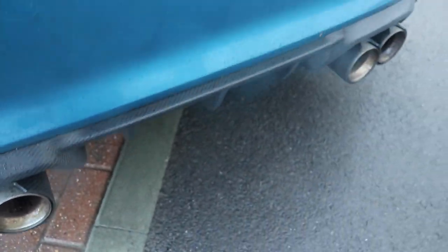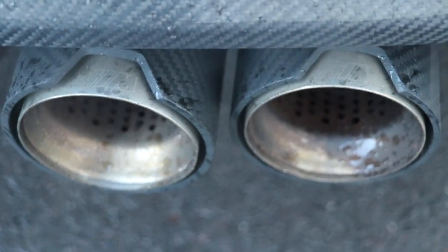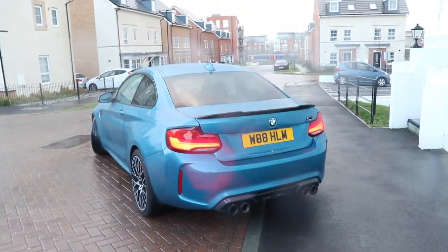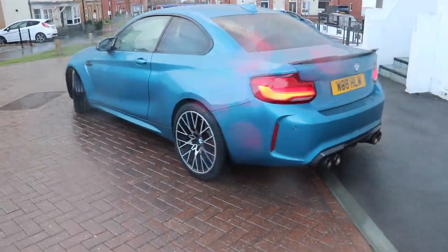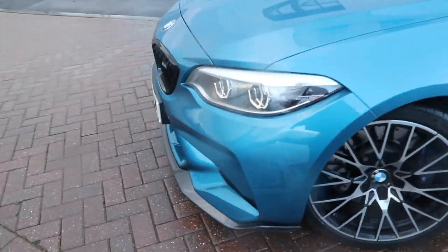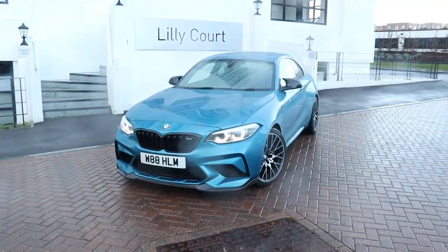If anyone knows how to clean these — maybe lemon juice or some carbonated soda — please comment down below and let me know. It would be nice to get them silver again. For me that finished the back end and made it look very, very nice — kind of gave it that CS look. When I installed the CS style carbon diffuser, it made the car very aggressive.